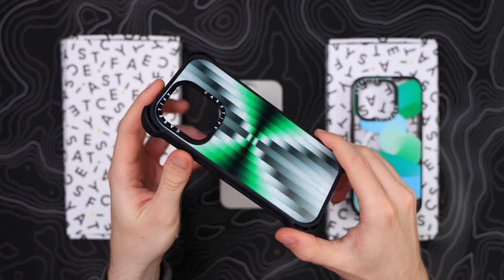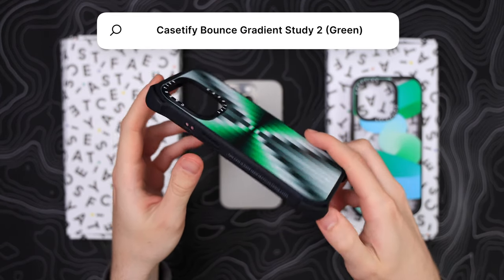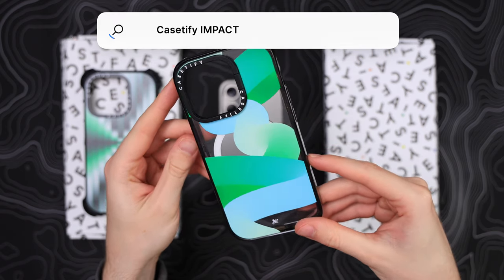I'm a big fan of Casetify, but like I always say on this channel, I have to re-evaluate cases every year to know if they're still good. Now these cases aren't cheap — the bounce case here was 94 euros and the impact was 84 euros. So with that price point I'm always a little extra critical.